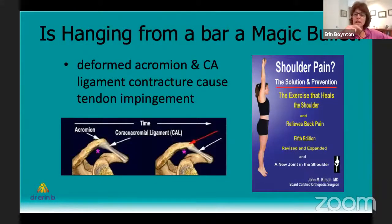But before we get into that, I'd really like to address a question that came up last week in our discussion of magic bullet exercises — the issue of hanging from a bar. I'd never heard about this during our rotator cuff session. I was very curious, so I actually went and bought Dr. Kirsch's book. Dr. Kirsch is an orthopedic surgeon in Wisconsin who wrote this book called 'Shoulder Pain: The Solution and Prevention.'